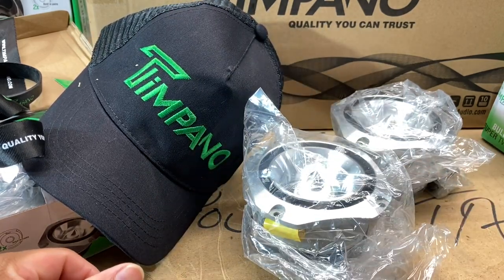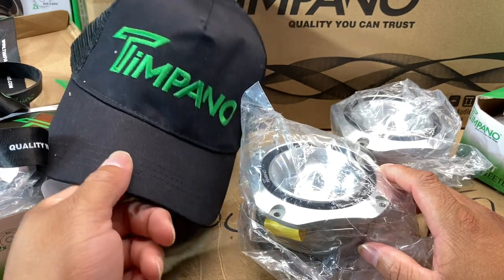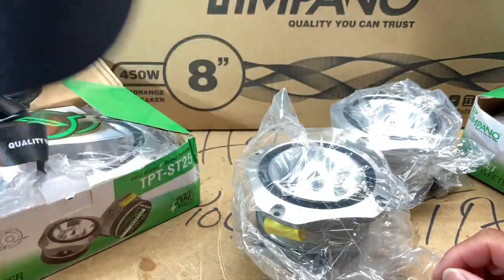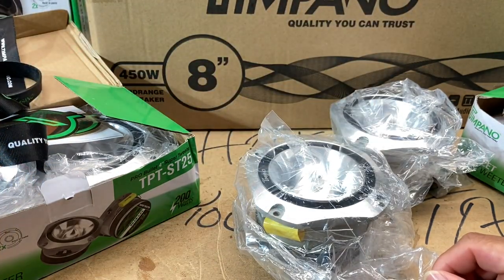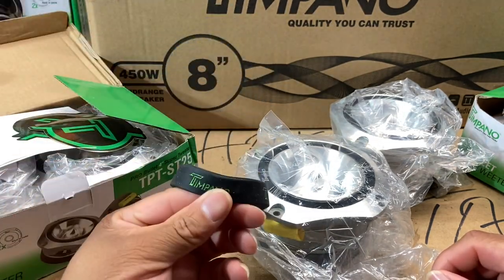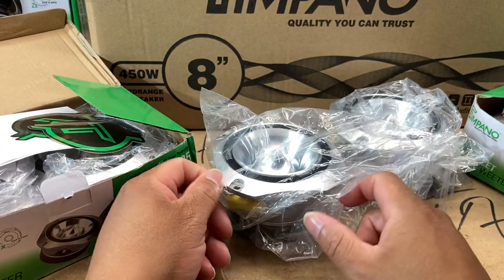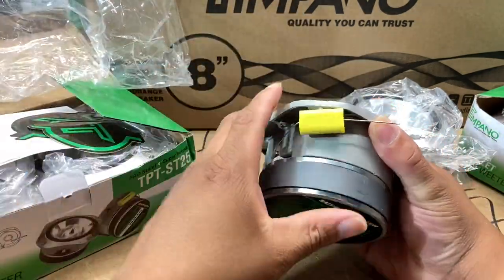So far what I got outside the box: these bullet super tweeters — these things are freaking humongous. Got another cap, this one was also poked in. That's the least of my worries when my super tweeters came in the condition they came. Got another lanyard, a Timpano wristband — I'm digging that. Let's go ahead and open up these super tweeters and take a look. These things are pretty sturdy.